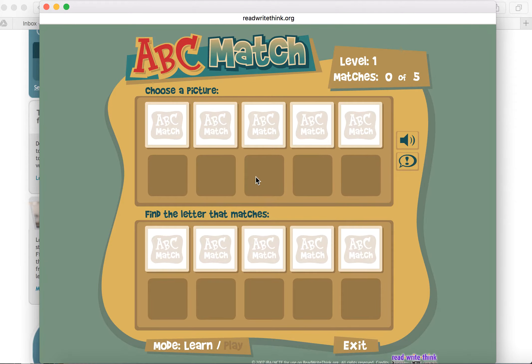You'll hear the sound is ready to go because I'm choosing a picture and finding the letter that goes together. I can pull that in and show that match. I've already got one of my five. Students can go through here — I got lucky on my first try — and they can decide which ones match as they go through.